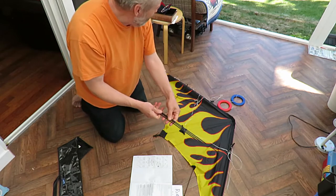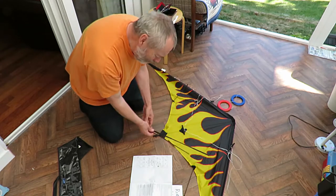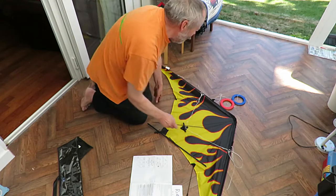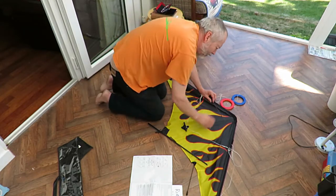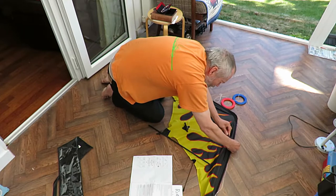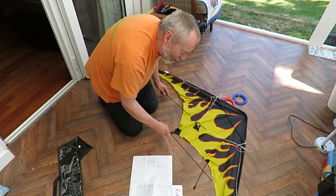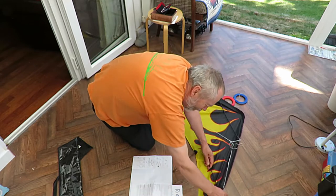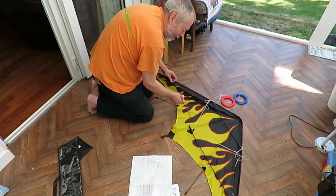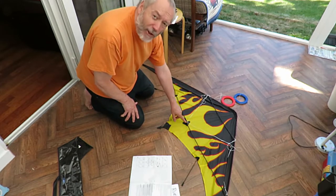So, we've got three extra spars — one short one, two longer ones. The short one goes between these two. The longer ones go in there, in there, and in there. If you've got it upside down for some reason, you won't be able to find that piece.